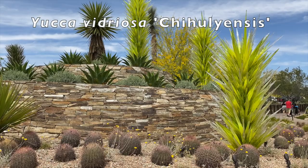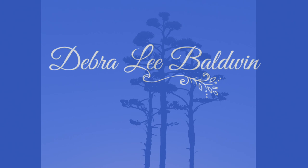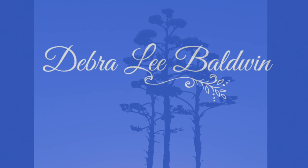I hope you found this video helpful and entertaining. My goal is to inspire you to enjoy using succulents in fun and creative ways in your own garden and outdoor living spaces. Please know I appreciate your comments — do subscribe and hit the like button. I'm Debra Lee Baldwin. Thank you for joining me.